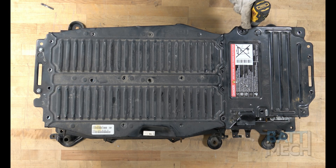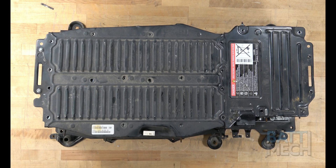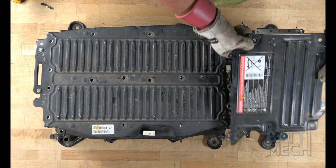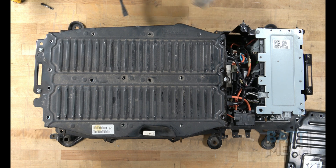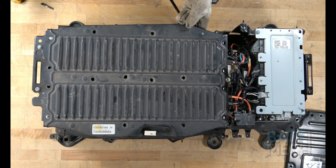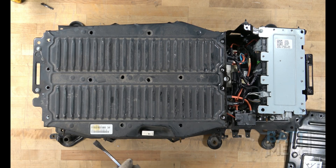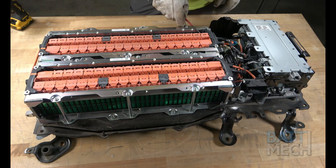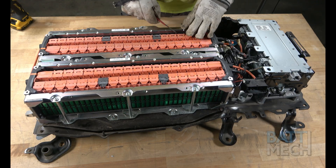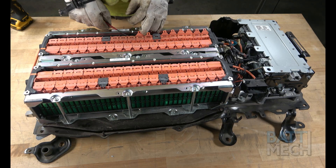Once the two screws are removed, proceed to the other end and remove the screw shown here. Then go ahead and remove the end component cover and main metal cover, which will expose the batteries. Next, proceed by flipping open all of the wiring harness covers. This will expose the battery terminals.